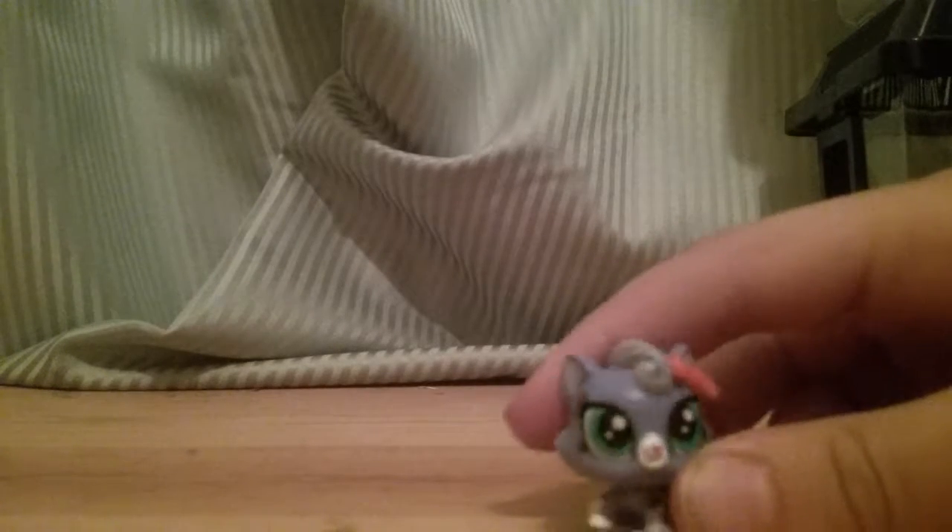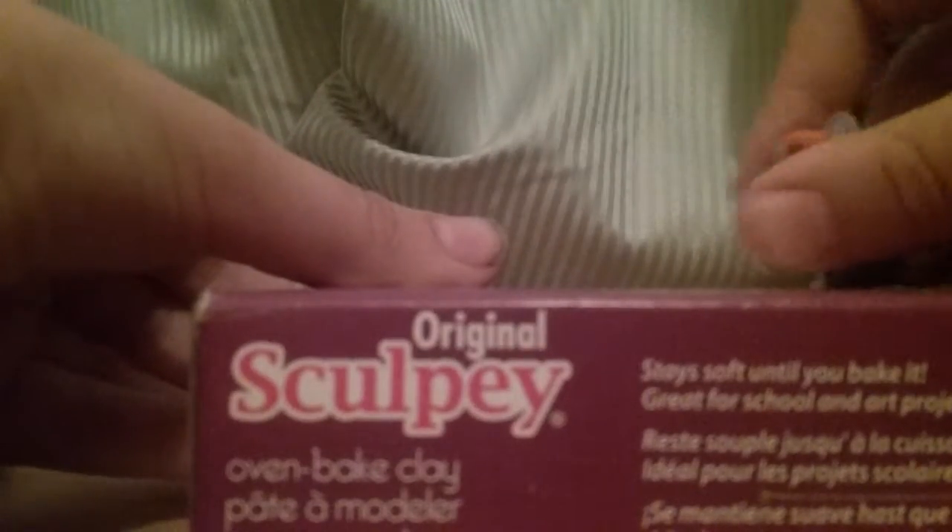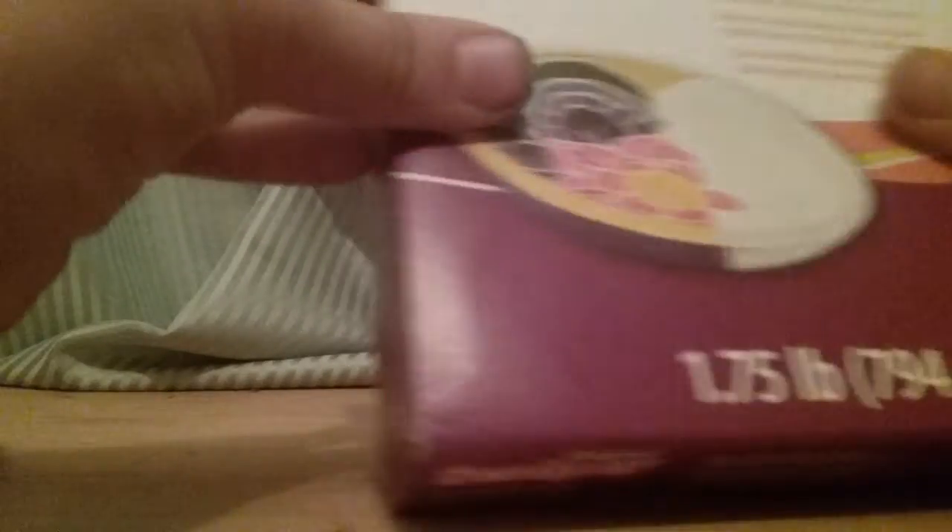Like I said in my gun video, I'm going to get into the food stage. What you need is some clay. I'm using the original Sculpey. And you're also going to need something to help you mold a part out. I'm going to use this.